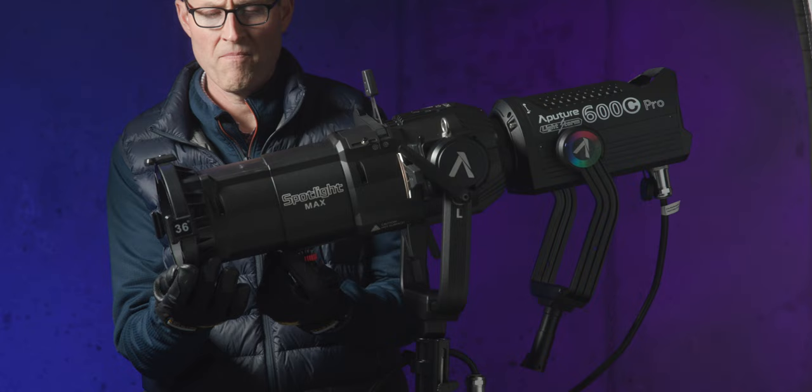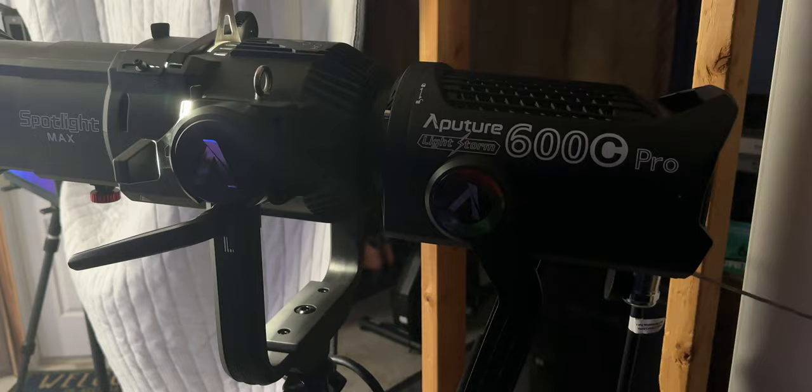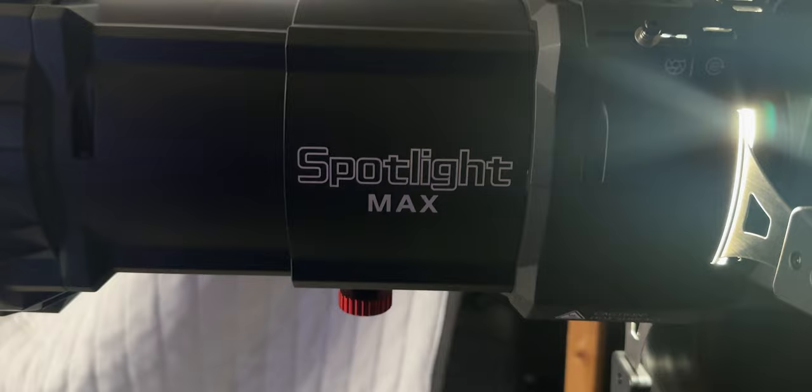In this case, my key light is actually coming from this sound blanket right here — I'm bouncing a light from 11 feet away from an Aperture 600c, one of the COB lights with the Spotlight Max on it, which is an ellipsoidal lens. That lens takes the light and concentrates it down into a 36-degree beam, hitting the white side of the sound blanket and bouncing onto my face, creating a very soft light. The nice thing is I don't have to have the light right next to me — I can put it farther away, which also gets the fan noise farther away.